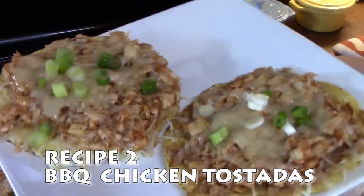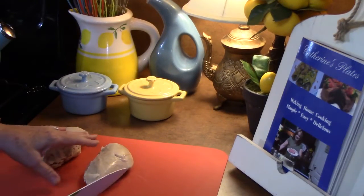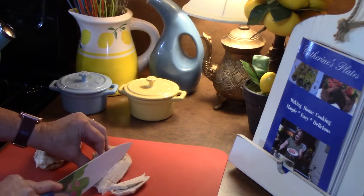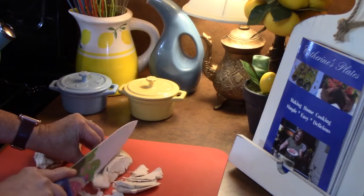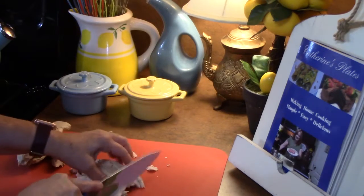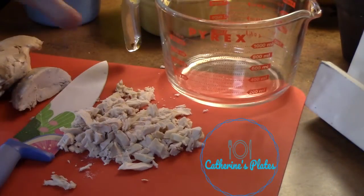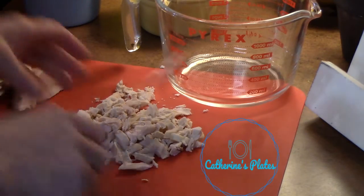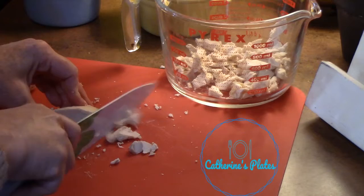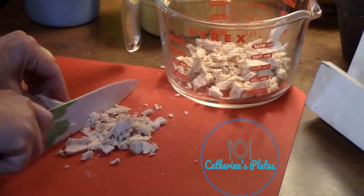Next up: barbecue chicken tostadas. I've already pulled the chicken off the bone and removed the skin — this is the barbecue flavor. I'm going to thinly slice it one way, then chop it the other way into really small pieces. I'm looking for about three cups to make eight tostadas. If you don't want to use rotisserie chicken, you can use cooked chicken that you've baked, broiled, or boiled — just make sure it's fully cooked.